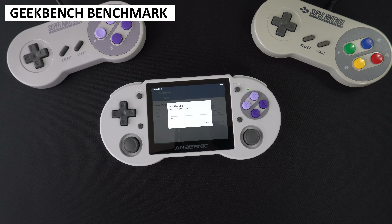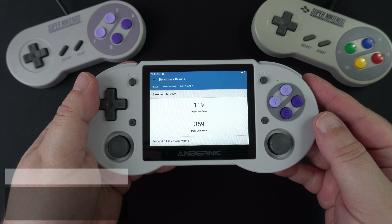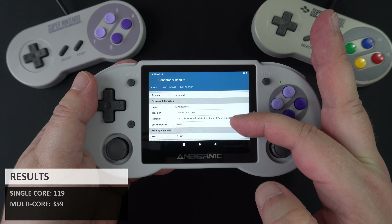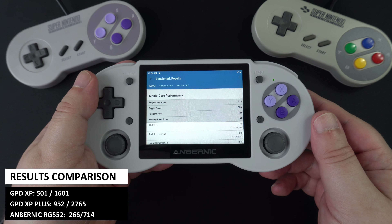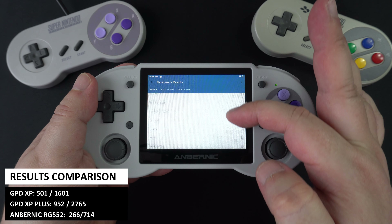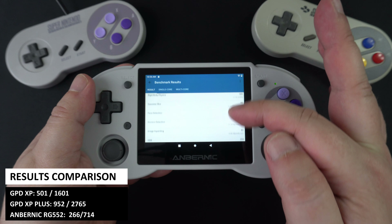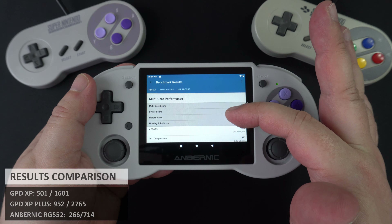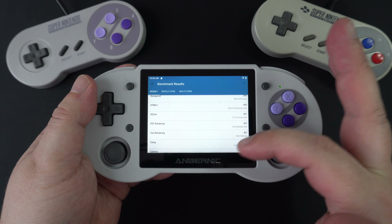A quick system benchmark with Geekbench, which performs tests across single and multi-core operations. We got a score of 119 for single core and 359 for multi-core. In comparison, the recently reviewed GPD XP Plus scored 952 and 2765, and the Anbernic RG552 scored 266 and 714. These are far higher scores, but both devices are also far higher in cost.